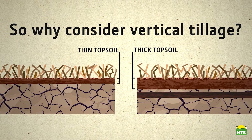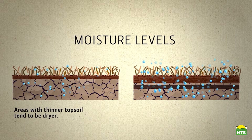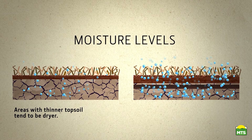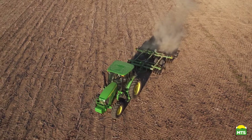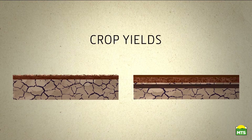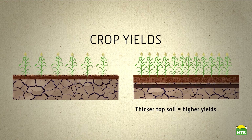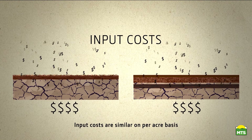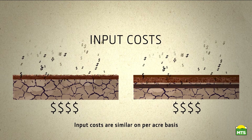These two environments will probably experience different annual moisture levels too. Areas with thinner topsoil tend to be drier overall. The average crop yields from these two environments will also be quite different, but many of the input costs will actually be similar — seed, fertilizer, chemicals, and fuel — these costs tend to be similar on a per acre basis.